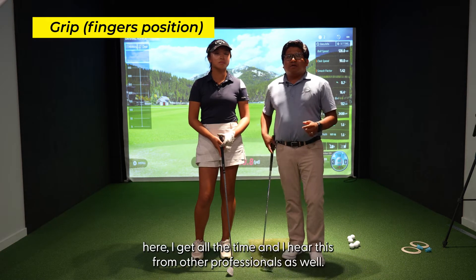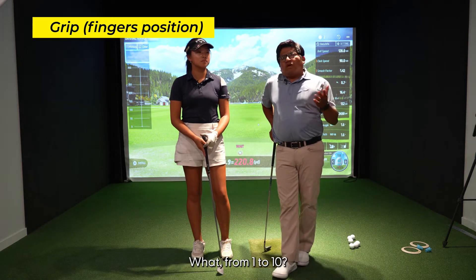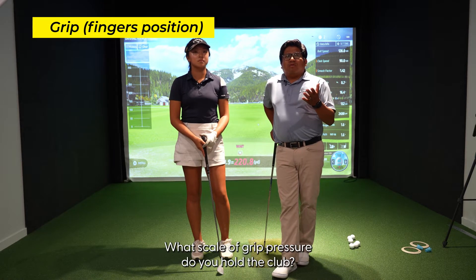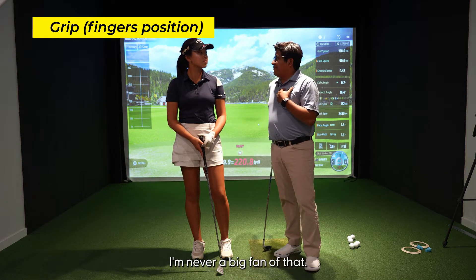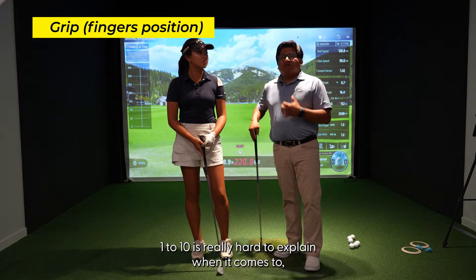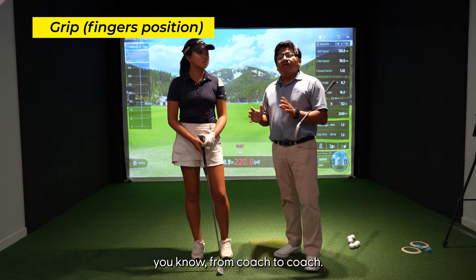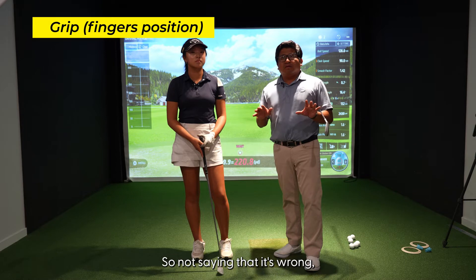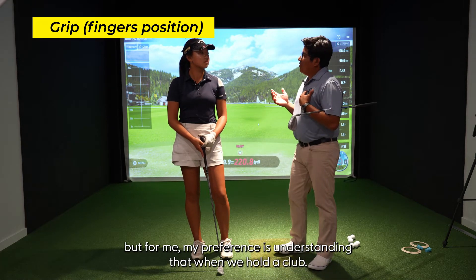During my career I hear this all the time, and I hear it from other professionals as well — from one to ten, what scale of grip pressure do you hold a club? I'm never a big fan of that. One to ten is really hard to explain when it comes to coach to coach. Not saying that it's wrong, but for me my preference is understanding where that club is sitting in the hand.